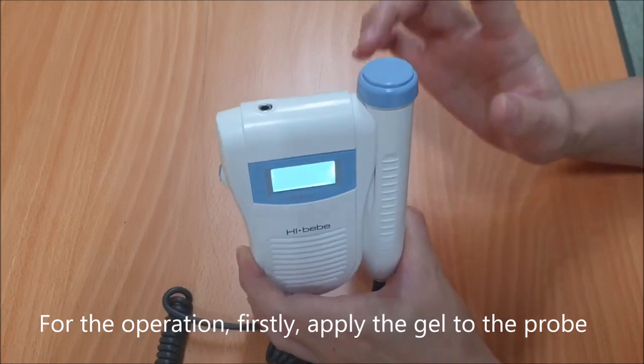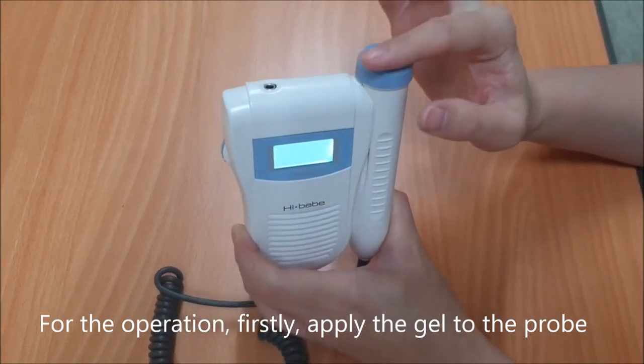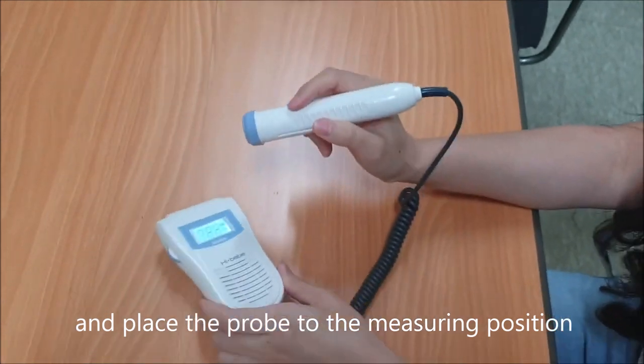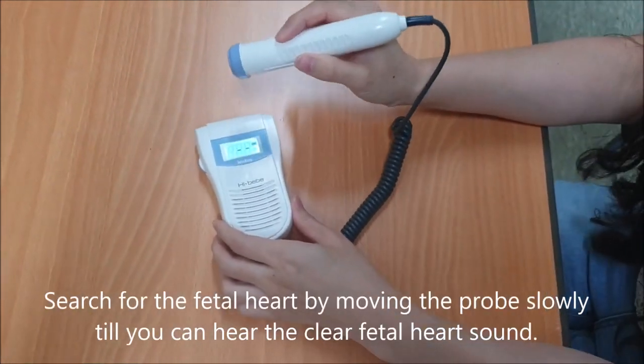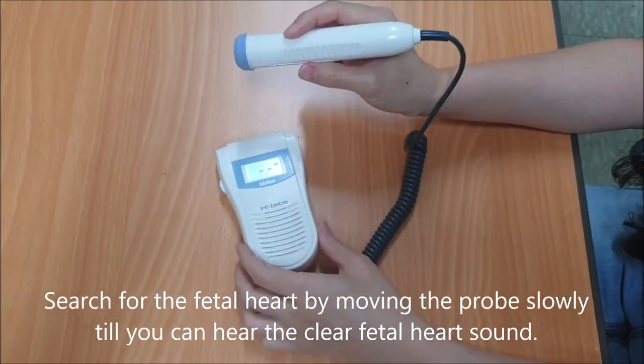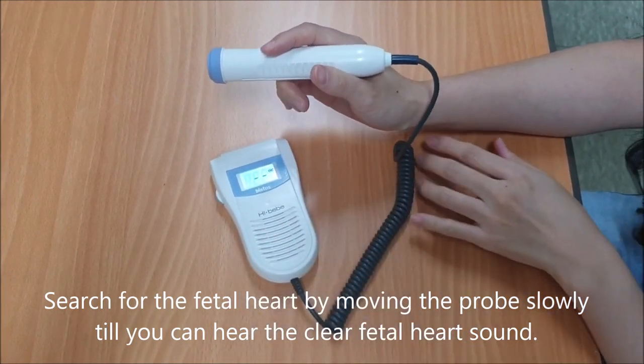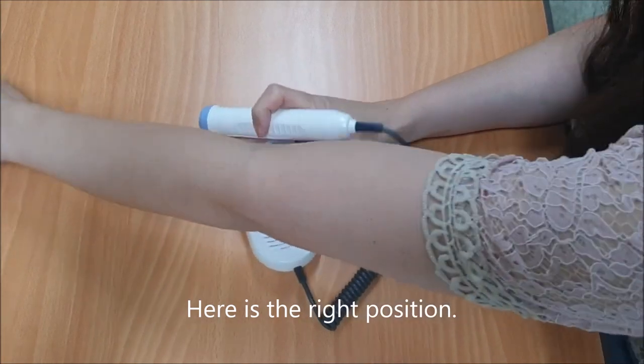For operation, firstly apply the gel to the probe and place the probe on the measuring position. Search for the fetal heart by moving the probe slowly until you can hear a clear fetal heart sound. Here is the correct probe position.